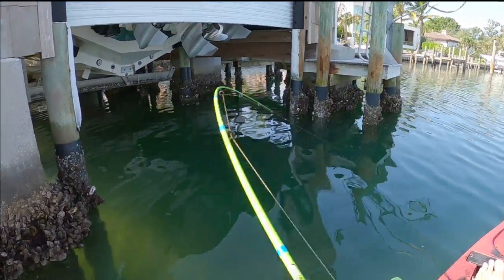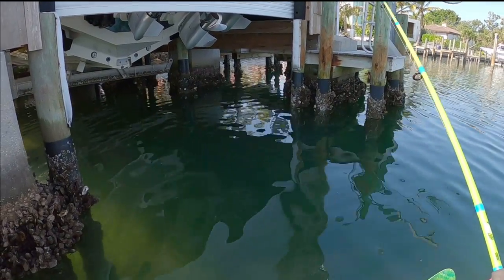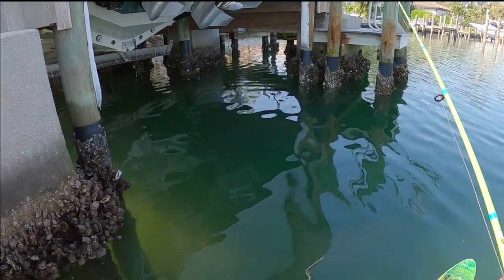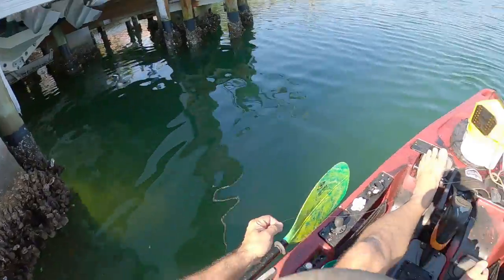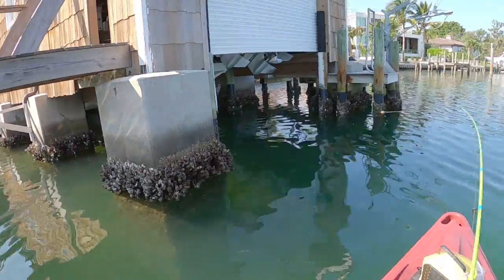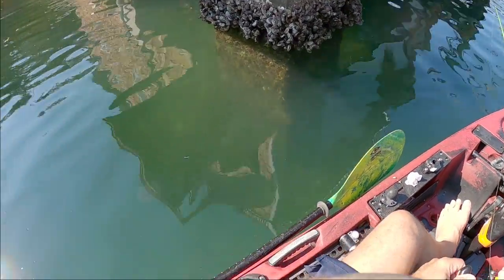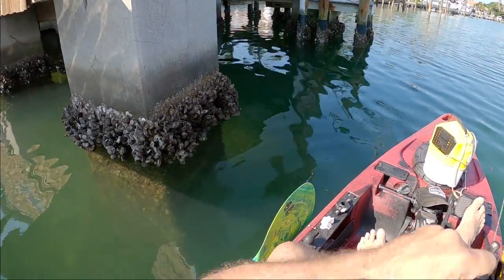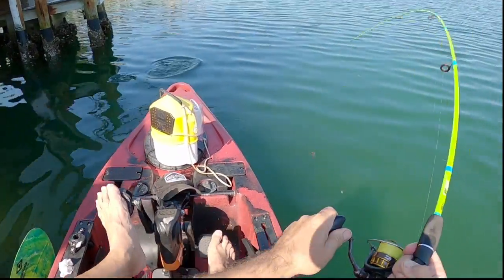Oh he got it! That's a big one — oh he got me hung up, that's the big one. Big barnacle, big sheep's head — we lost him, darn it. Maybe they like the bigger barnacles. I got one of these little spongy things on here — oh there we go! They do like those spongy things.